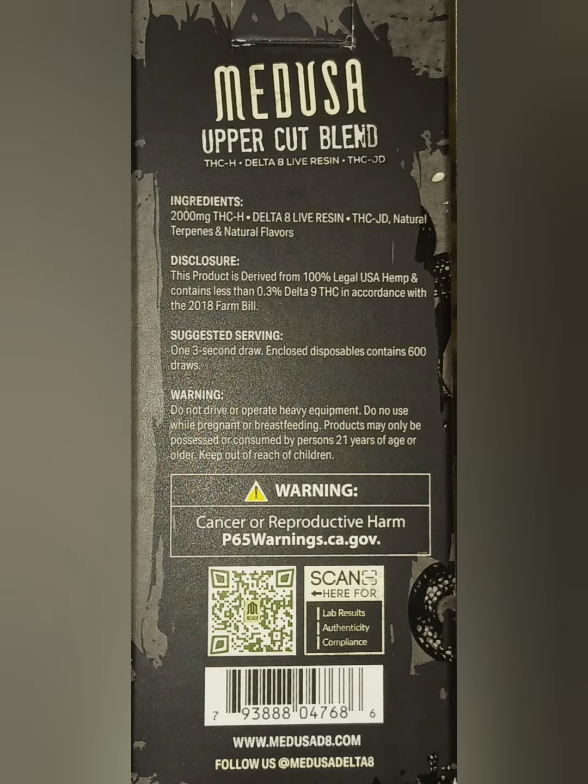On the back of the box, the ingredients are THCH, Delta-8 Live Resin, and THCJD. THCH is a naturally occurring cannabinoid that is 15 times stronger than Delta-9, probably referring to how it attaches itself to your CB1 receptors.